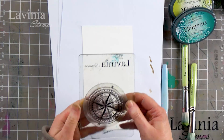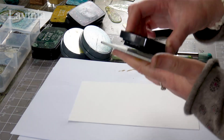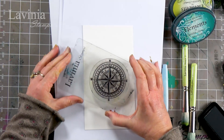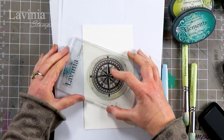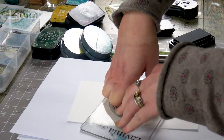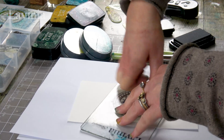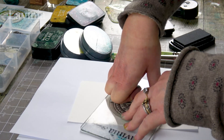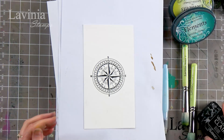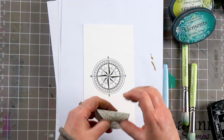I've got my compass and I've got my VersaFine Clair — this is the Nocturne. Because we're stamping onto watercolor card, we need to make sure that we give it a firm press down. It's a little bit more fibrous, so you need to bear that in mind — let it rest a while, let it soak into the fibers. This watercolor card is actually very smooth; it's not very textured at all, which is why I like it. It still means you can get a really good stamped image on it. There we go — perfect. Now I'm going to grab my mask, peel it off, and stick that over the top.